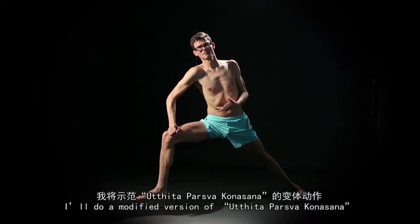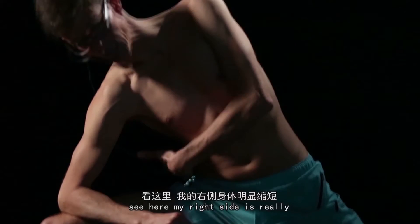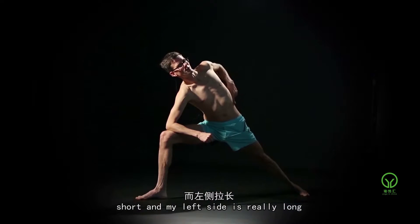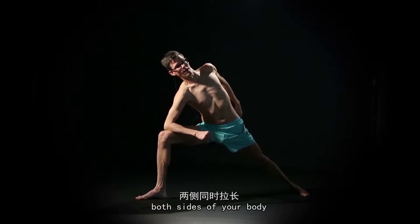I'll do a modified version of Utthita Parsvakonasana first, with my forearm on my thigh. You can see here that my right side is really short, whereas my left side is really long. But what you want to do is work to lengthen both sides of your body.